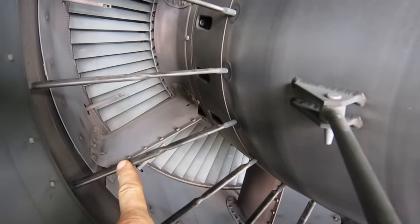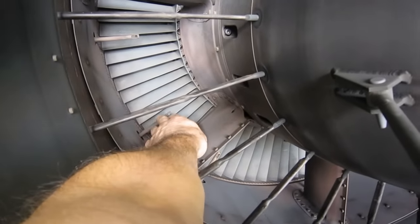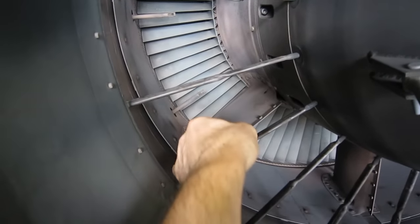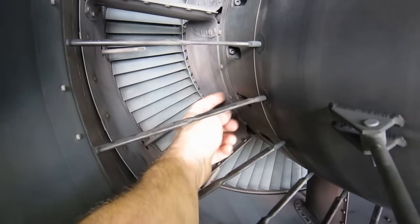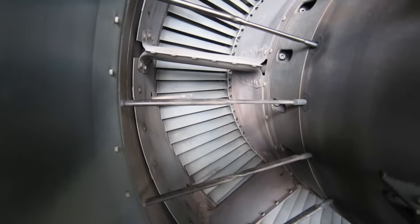One thing I didn't mention last time — you can see here those are the thermocouples for measuring exhaust gas temperature. This is a strut — that big thing is a strut that basically holds the rear bearing in the center of the case. And then of course there are the turbine blades.